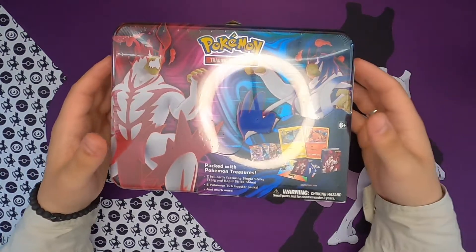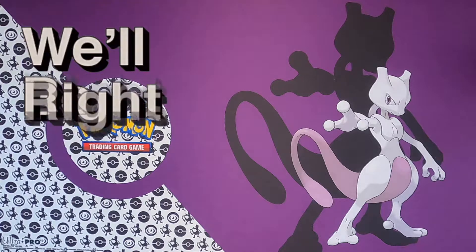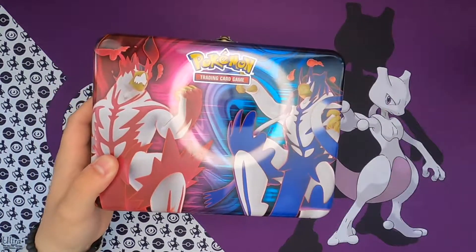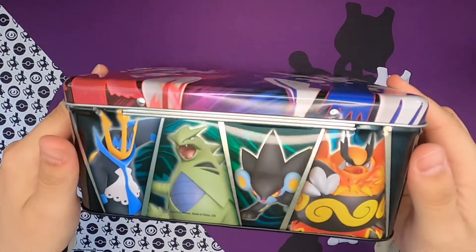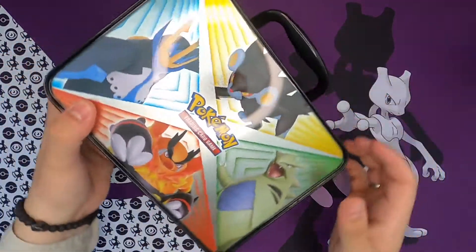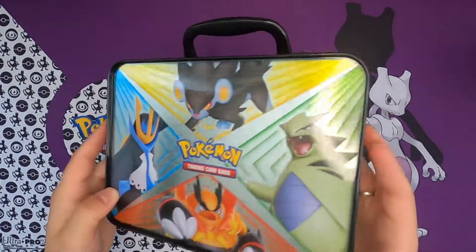So let's open up this bad boy. I got it open, it's pretty easy to open. Look at this right here, that's some pretty nice art. Oh, and the back — look at that as well. Nice, nice, nice art right here.